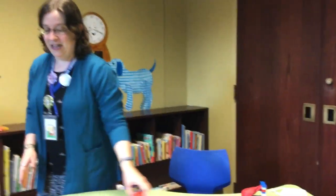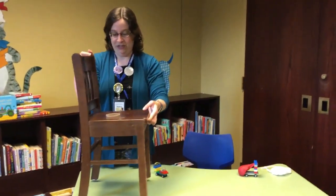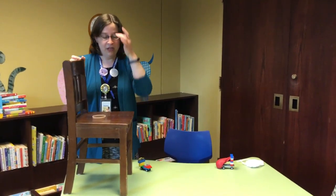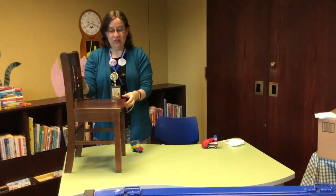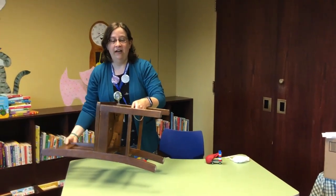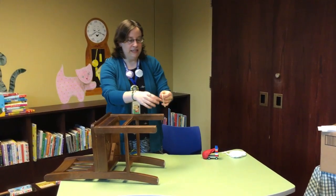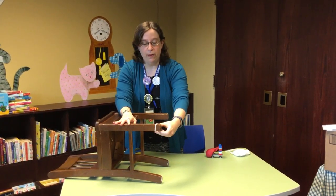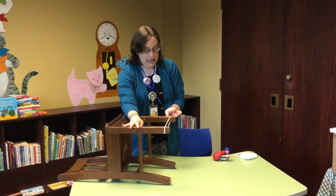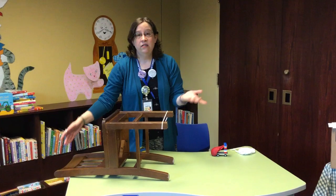My absolute favorite kind of propelled cars are slingshot cars. And for that you need a slingshot. The easiest way I have found to make a slingshot is you take a chair. Regular full-size chairs work too, but the library conveniently has very small chairs. So you get a chair and you get at least one rubber band. You can also tie rubber bands together and use multiple rubber bands. This is where experimentation comes in. And you string the rubber band between two of the legs of the chair to make a slingshot.